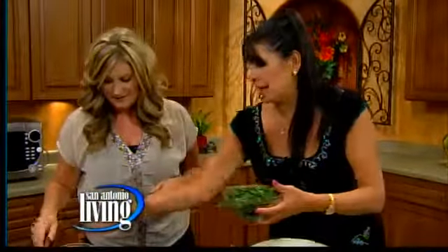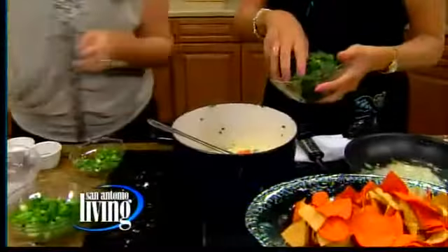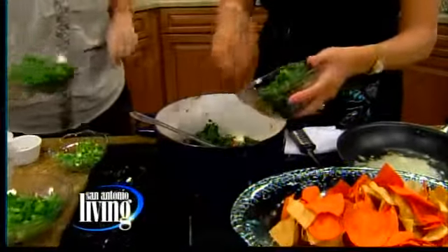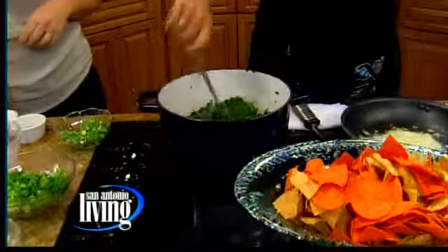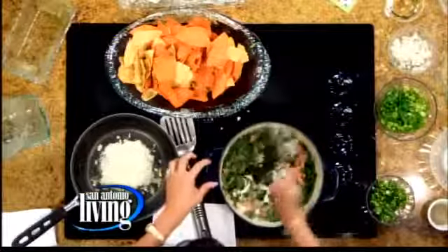The last three items we're adding: some tomatoes, poblanos — you can just throw them all in — and some spinach. Like frozen spinach to get the water out? Yes, exactly. You thaw it out and squeeze the water. I always have gloves because when you're cutting or peeling peppers, you don't want it to burn, so I always do it with gloves on.